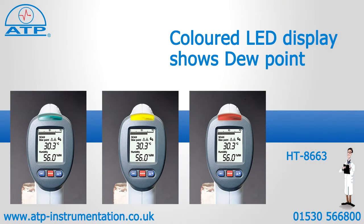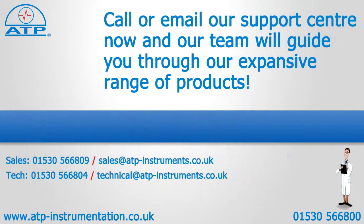Green equals no moisture, yellow equals close to dew point, and red equals dew point. This is ideal for storage applications. It also has a power off function after 15 minutes of no activity and a low battery indicator.